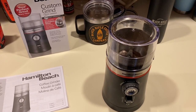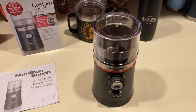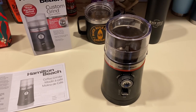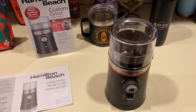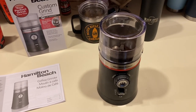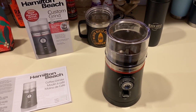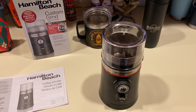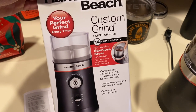My Cuisinart coffee grinder that I had before was good, did a really great job, but I didn't realize how loud it was until I got this thing. I went to Bed Bath & Beyond — $49.99 for the Cuisinart — but they didn't have any, it was on back order. So I ran over to Walmart and found this little baby: the Hamilton Beach Custom Grind coffee grinder.